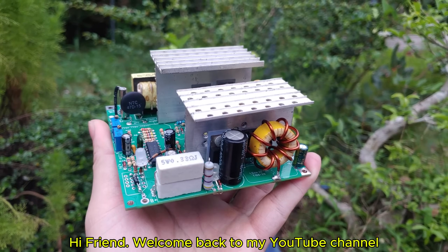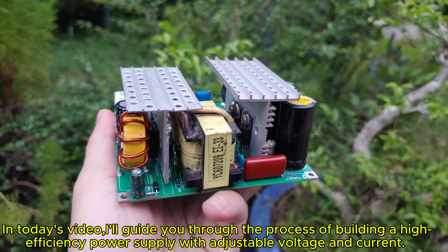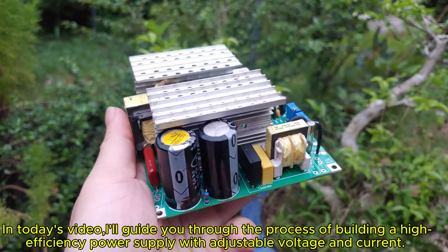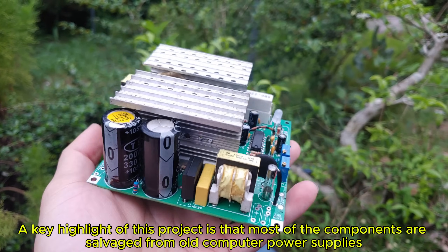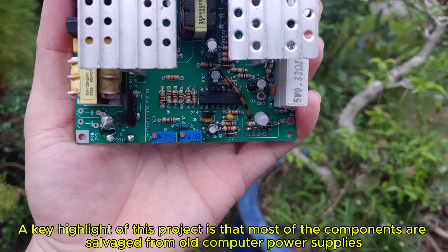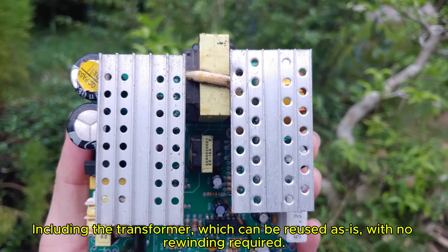Hi friend! Welcome back to my YouTube channel! In today's video, I'll guide you through the process of building a high-efficiency power supply with adjustable voltage and current. A key highlight of this project is that most of the components are salvaged from old computer power supplies, including the transformer, which can be reused as is, with no rewinding required.